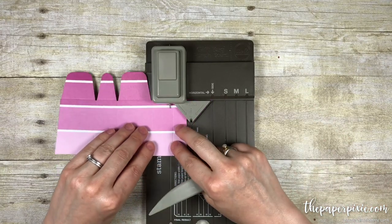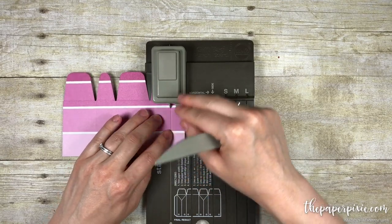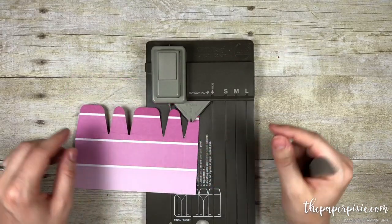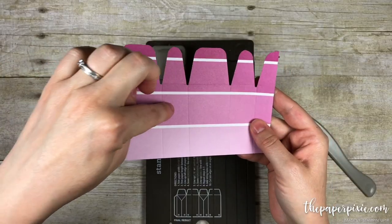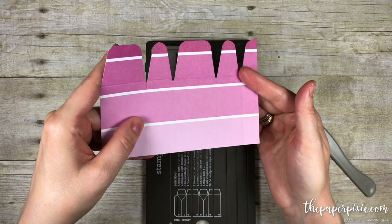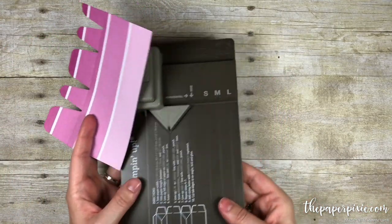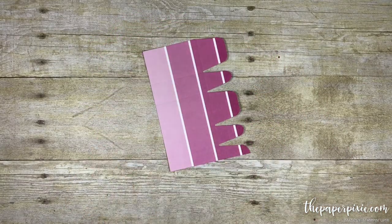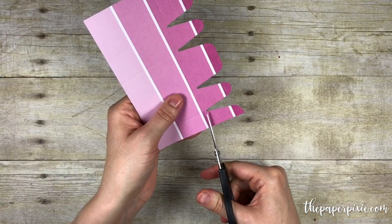And then we're going to move to the punch line and punch, and then we're done. You're going to see we've got front side, back side, and this is going to be our little tab that's going to adhere the box together. We can go ahead and put the punch board away. I'm going to cut this flap off here and cut it at a little bit of an angle.